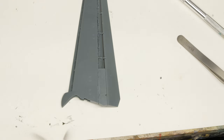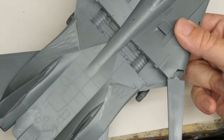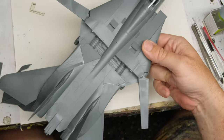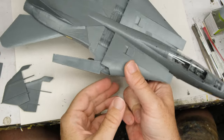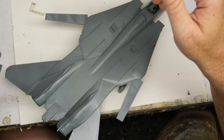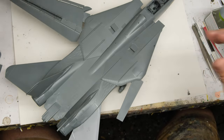And now we get to the point where a mistake I made several steps back comes back to bite me. When I was installing the wing spars, I was super focused on getting the center spar facing the right direction. And in what can only be described as target fixation, I forgot to do the same thing with the actual wing spars — it turns out they're directional, and I installed them backwards. Getting them out would involve absolutely ripping the fuselage apart and pulling the center spar out, and I don't know if I'd be able to get it back in.